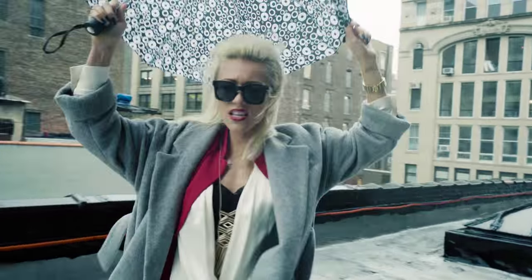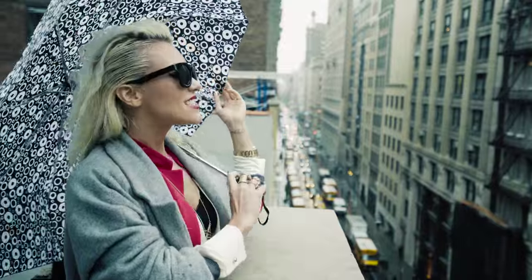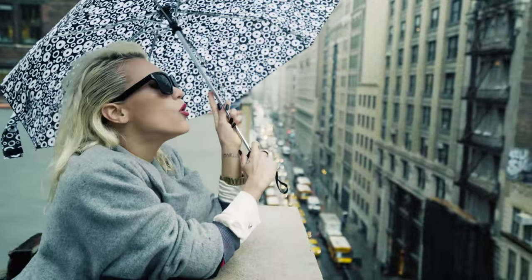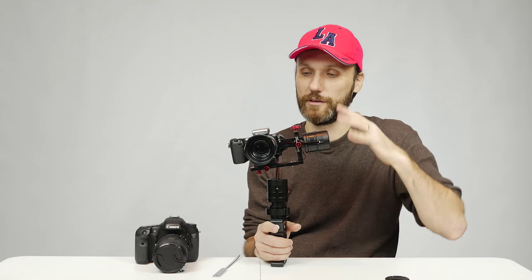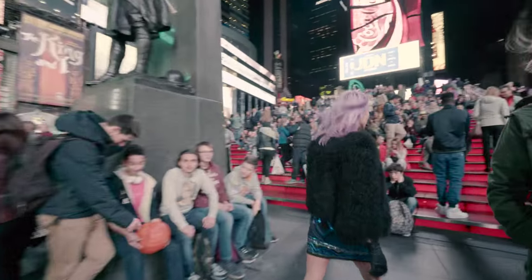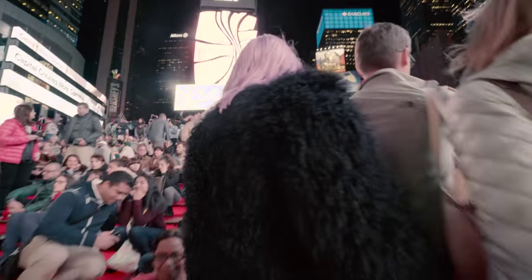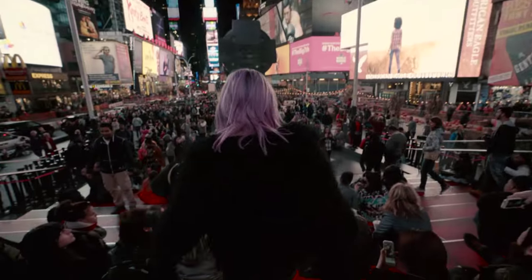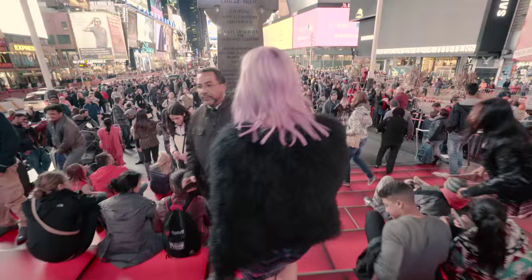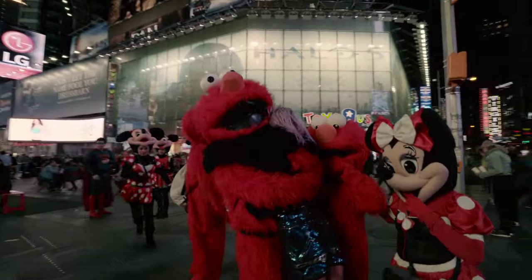There's really nothing bad I can say about this gimbal. I've been using it for about a month and a half and I'm just loving it. Unless I really need to add a lot of extra weight — like a follow focus — where I'd need another gimbal, if I'm working with one of these smaller cameras and I know the gimbal can take that weight, this is the gimbal I always go with. It doesn't add much weight over the camera and the size is very compact.